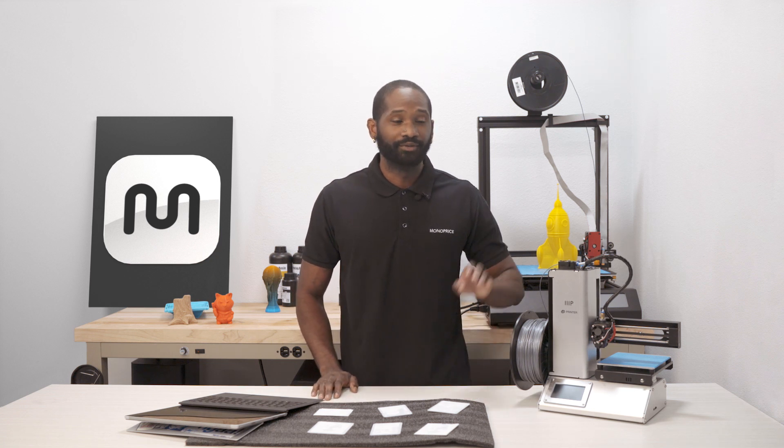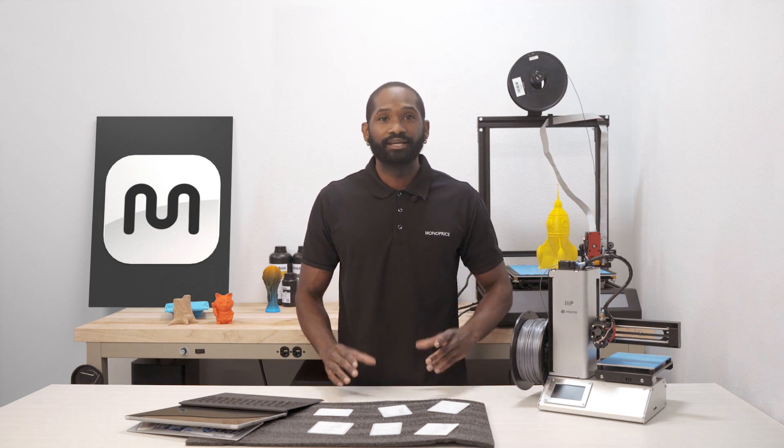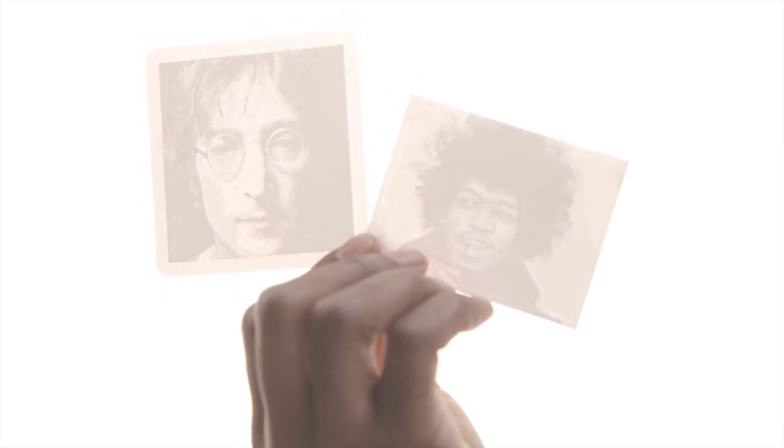Welcome to Monoprice. My name is Dimitri and today I'll be showing you how to create a lithophane using your Monoprice 3D printer. A lithophane is an etched or molded artwork created on a thin translucent medium that can be seen clearly when lit from behind. Lithophanes make a great gift to loved ones as a way to capture a moment that can always be remembered.